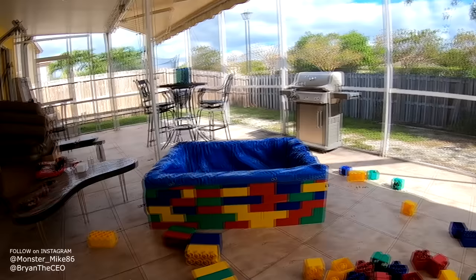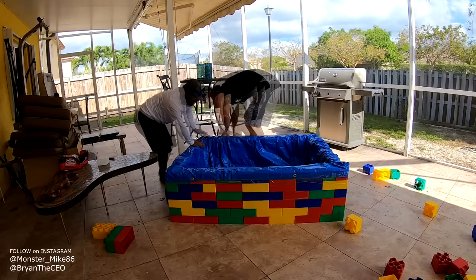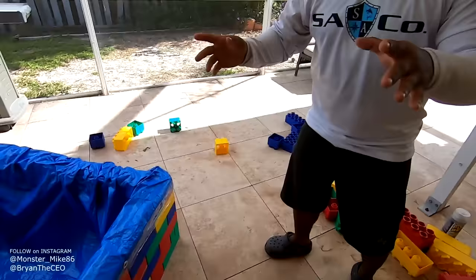We'll be right back. Alright guys, so we got the tarp in the Lego pond right now. It looks good. So now it's time to fill it up with water.